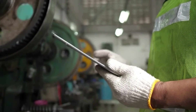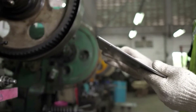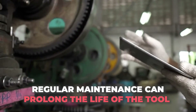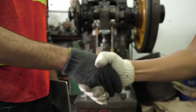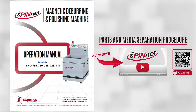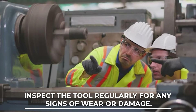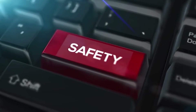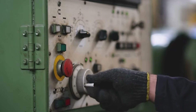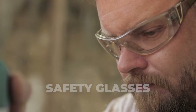Proper maintenance and safety are crucial for the effective and safe use of deburring tools. Regular maintenance can prolong the life of the tool and ensure that it operates correctly. It is essential to follow the manufacturer's instructions for maintenance and to inspect the tool regularly for any signs of wear or damage. Safety is critical when using deburring tools — operators should wear appropriate personal protective equipment, such as gloves and safety glasses, and should be trained in the safe use of the tool.